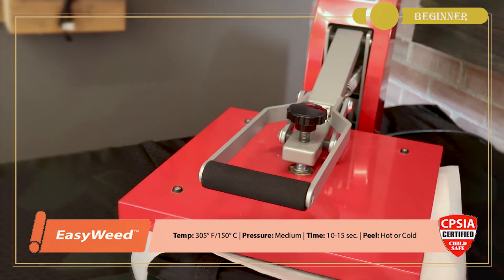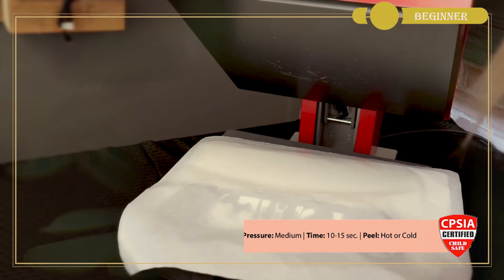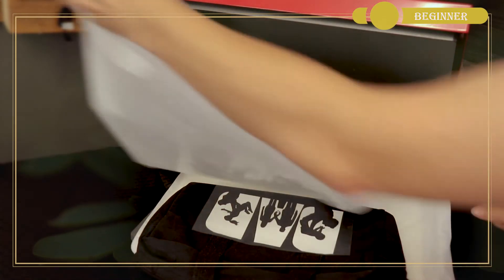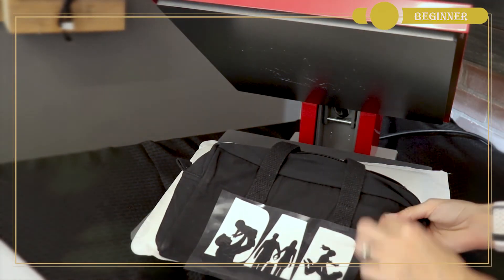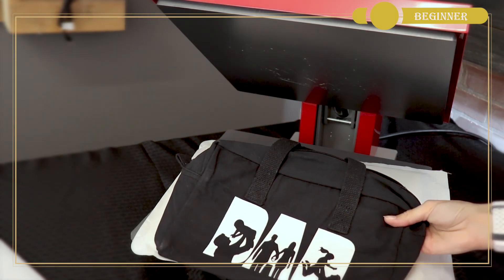This is a canvas tote, so the canvas will have a lot of texture to it, but the EasyWeed shouldn't have any problem adhering to that. We've gone for the full 12 seconds, and now we can go ahead and remove our carrier sheet — hot or cold, depending on your preference — to reveal your design.